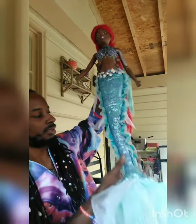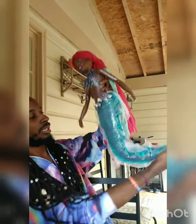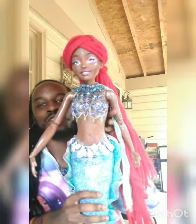I'm not gonna do too much because I don't want to mess her up. But yo — articulation in the tail! Y'all, she is so pretty.